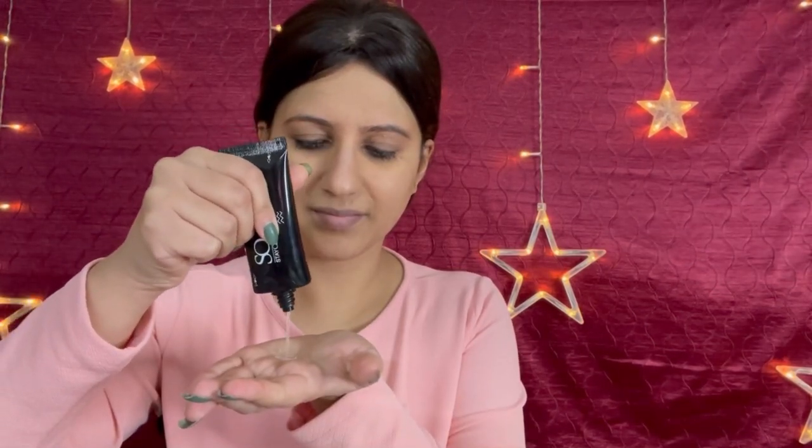First of all, wash your face properly and moisturize it. There are many layers to this. Then apply a good primer. Here I am using Stakeworky Primer because it's silicon based — it's very hydrating and nourishing on the skin. After this, makeup goes on very smooth and lightweight. It's very affordable as well. I have applied about 2-3 pea-sized amounts because in wintertime I like a little more primer.